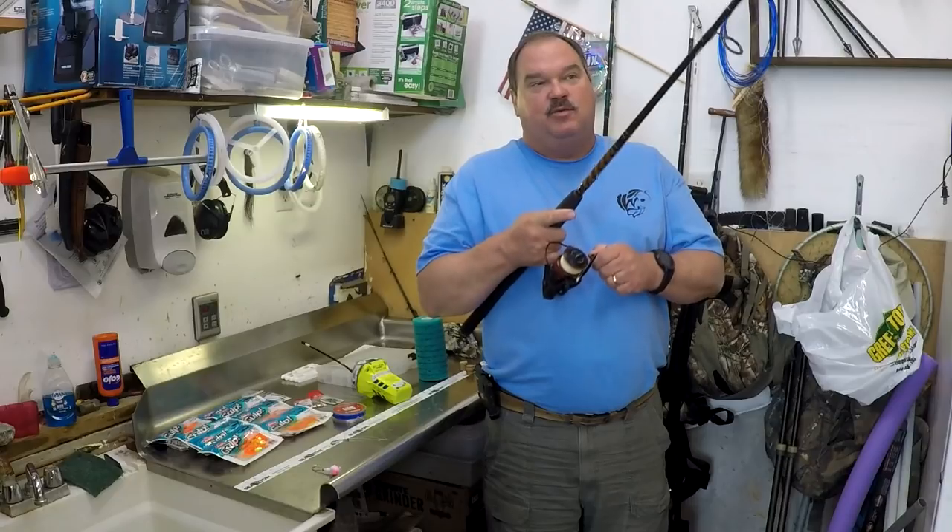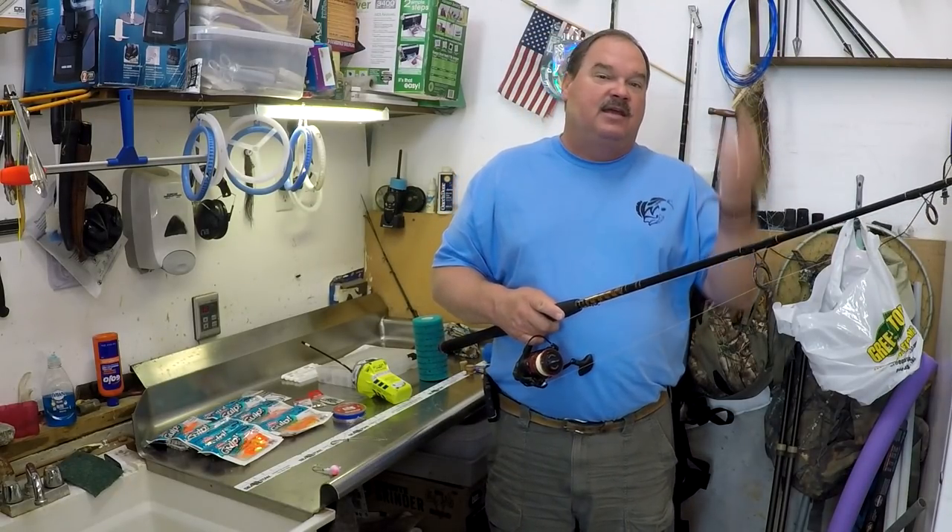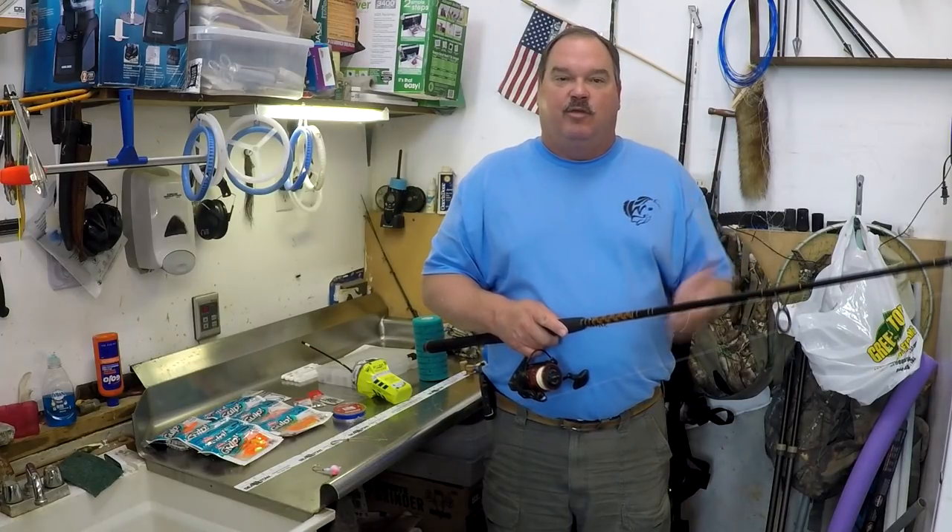If you're herky jerky with the rod while you're fighting the fish you're going to lose most of them. You've got to be steady and keep pressure on that fish all the way to the boat.